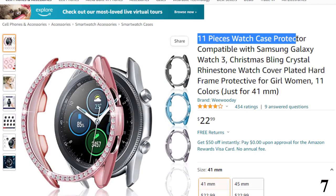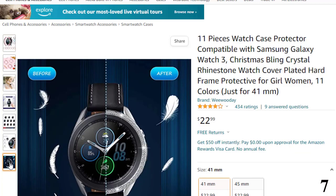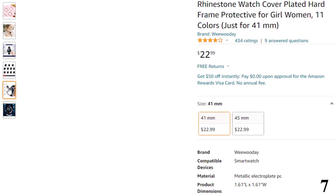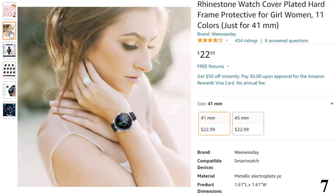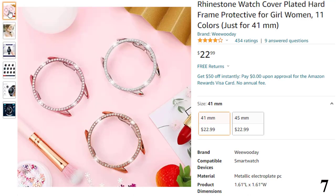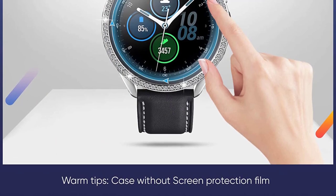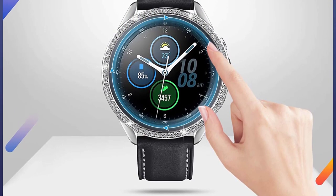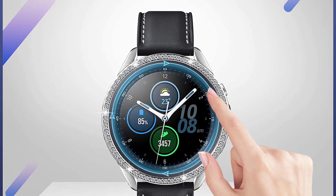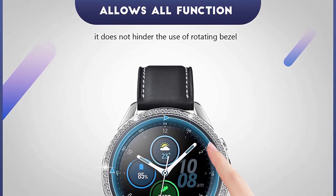Number 7: 11 Pieces Watch Case Protector. Now you can get it at around $22. Attractive design — the watch cover is designed with rhinestones, and the shining cover will make you the focus of the crowd, bringing you a delightful mood. Compatible only with Samsung Galaxy Watch 3 41mm — please confirm the size of your watch before buying. Beautifies your watch while protecting it. The whole position of this bling crystal rhinestone watch protector fits your watch well, making it easy to access every button. Made of durable metallic electroplate PC material — lightweight and strong for long-term use. You will get 11 pieces of hard frame protective watch covers in 12 colors, so you can match with different clothes and watch straps. They also make nice gifts for friends and family.